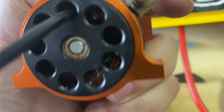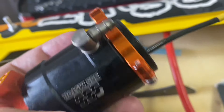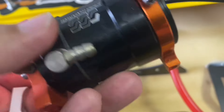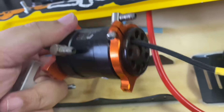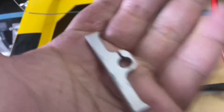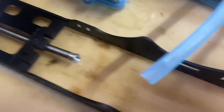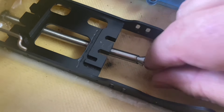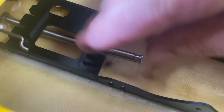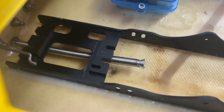Got that out — what a pain in the arse. Got the mounts out, got the bending spring in, now I'm just going to get that up there and check that angle.